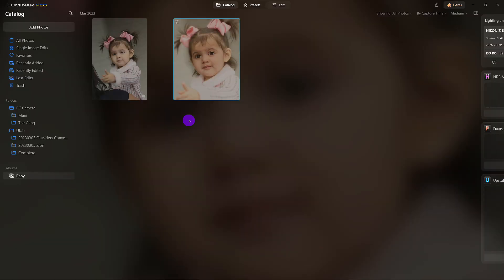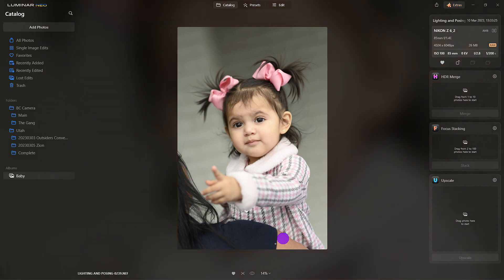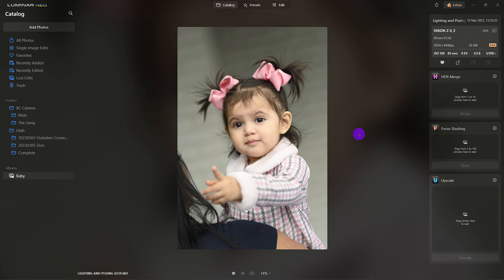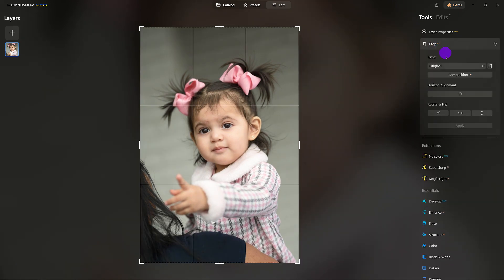I'm going to go to the original image. The grandmother was holding on to this beautiful little baby — this is how we got the look. I have my buddy Dal behind me getting the little girl to show some emotion and character. Let's go to Crop — I know I want to make this an eight by ten.